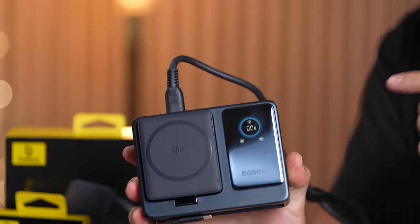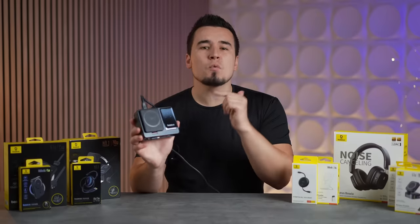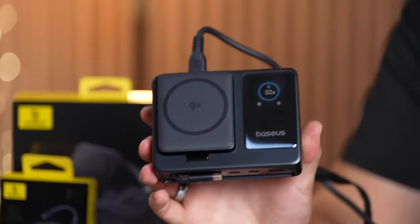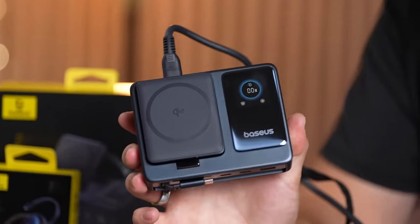First up, we have the 140-watt Baseus retractable Qi2 desktop charger, which is the world's first five-in-one desktop charger with Qi2 wireless charging and retractable cable, offering flexible charging with wired and wireless options.